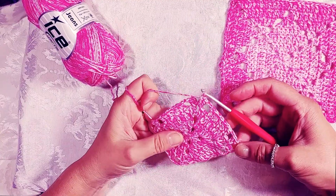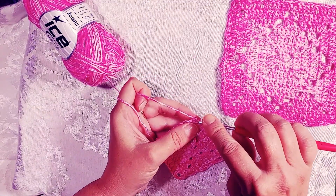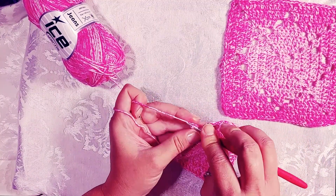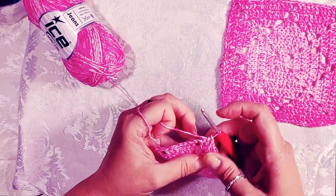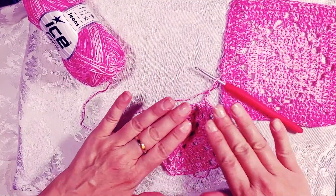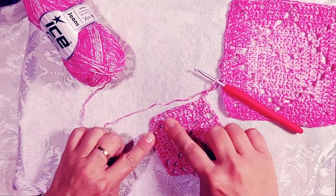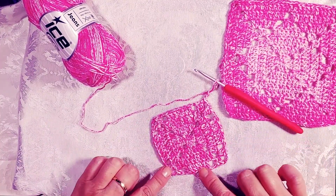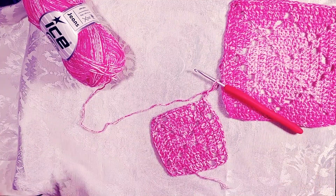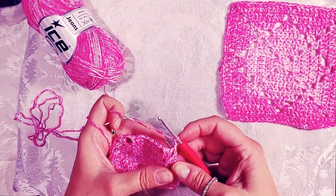I've gone all the way around the row and we are back at the corner. Chain one, half double crochet in the top chain of your beginning chain three. Chain three to start the next row, then take a look and make sure you didn't skip any spaces — you should have two double crochets, chain three, and a square space next to each side of the corner. Looks good, let's move on to row five.